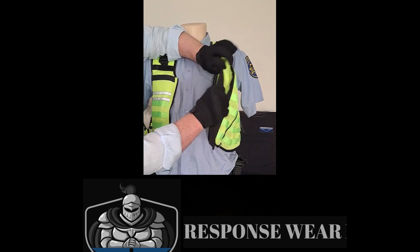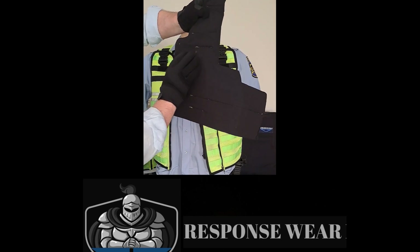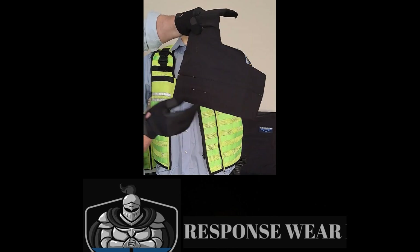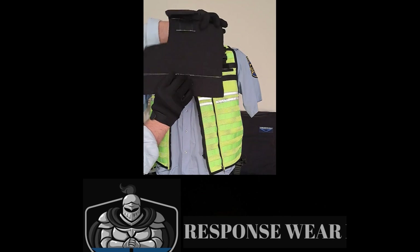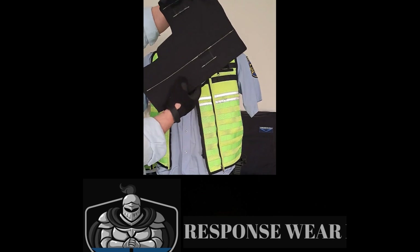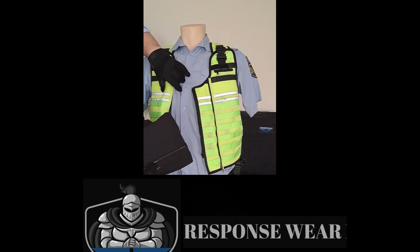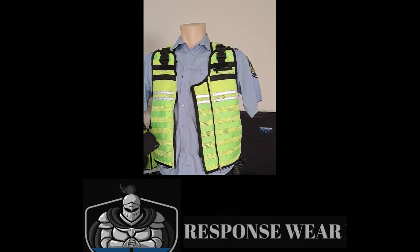I'll just take that panel out so you can have a look. You can see some marks from where it's obviously been banged on. It's going to mark it, but it's not penetrated the actual material. All it will do is maybe damage the cover, but that's nothing — it's the material that matters, as we've said a few times.